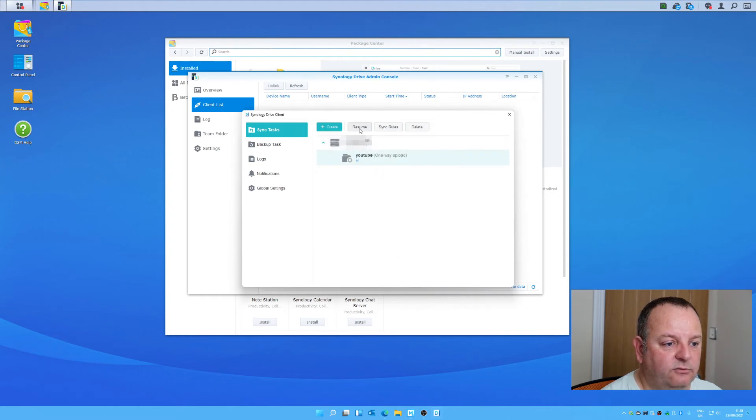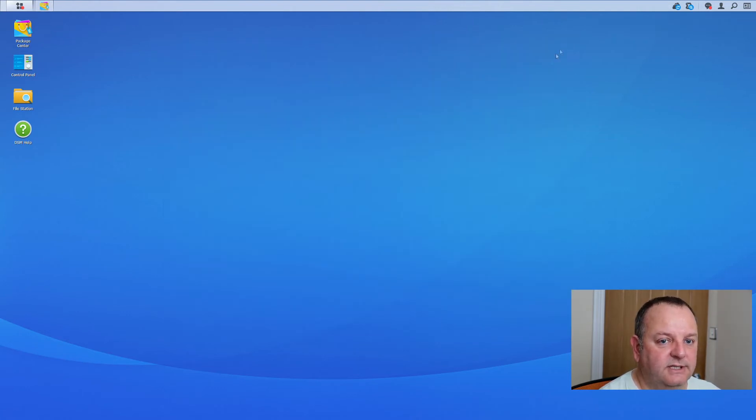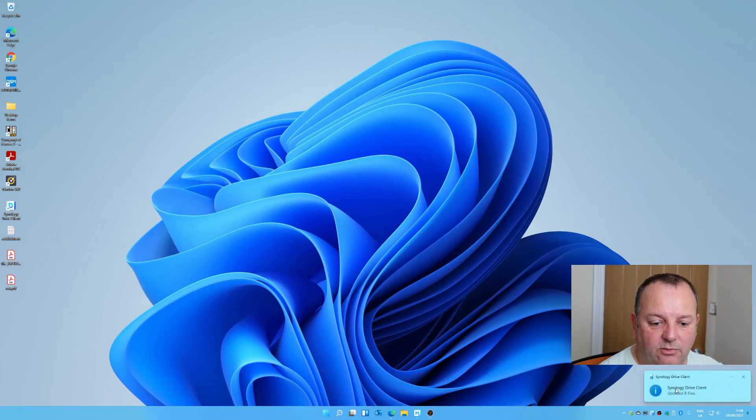Once done, resume the sync. Go back into the client list and refresh — now the client is showing there. What will happen is you get a little pop-up as it starts synchronizing files from your machine onto the NAS, doing its initial task. After that, anything you change will automatically get uploaded to the NAS. There are lots of other settings to play with — like how much bandwidth it uses — so you can configure how much or how little you want to load your network.